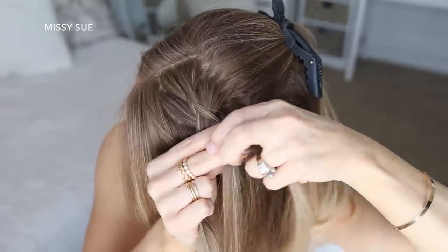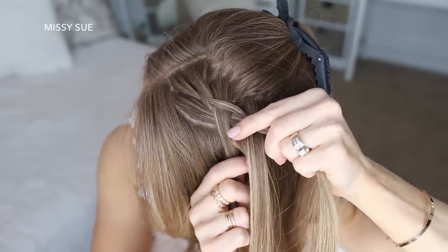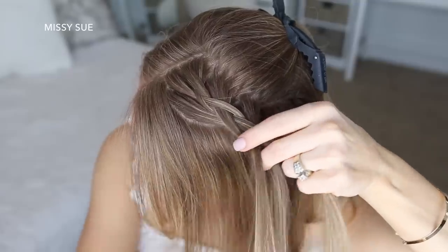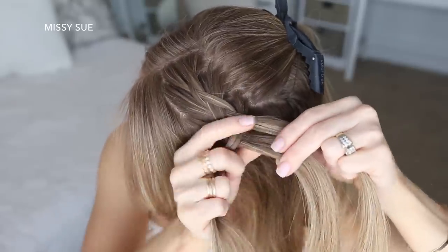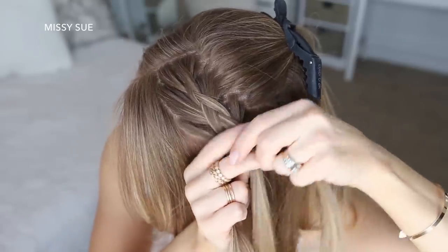I'm only going to bring in two extra pieces on the right side of the braid, but on the left side I'm going to pull in four pieces and then stop adding in new sections of hair, and just continue braiding the rest of the hair to the ends in a regular three-strand braid.